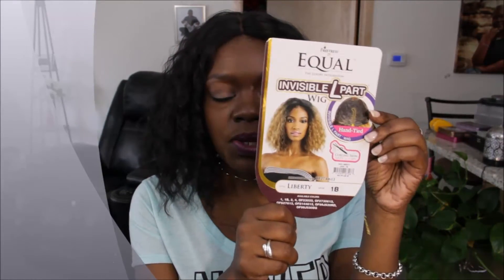This is a full wig and it is not a lace front. It is the Freetress Equal Invisible L Part wig. I don't quite understand the L part, but it says it's an L part — it looks like a straight part to me. It has the invisible L part hand-tied lace, and the style is Liberty. The color I am wearing is 1B, and when I tell you this unit is beautiful — the luster, everything about it looks very realistic.